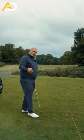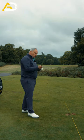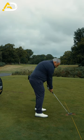Put two rods on the ground — these represent your ball-to-target line. Take another rod, place it down your grip, and take your address in between those two rods.